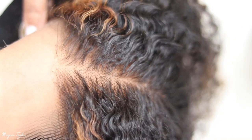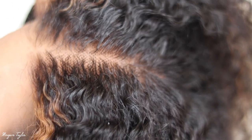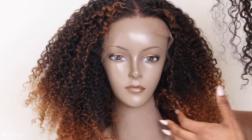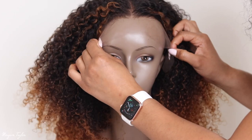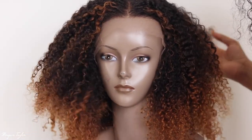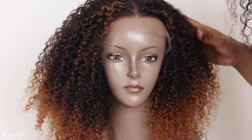I'm sitting here like, what lace — look how good this is! I have not done anything to it; I have not bleached or plucked, nothing. All I did was wash the wig and that's it. So I'm gonna go ahead and put it on. Here's the wig on my head — well, not my real head — but this is what it's looking like before I put it on.